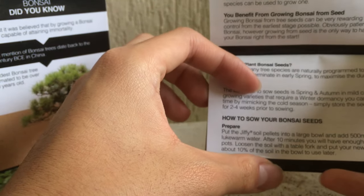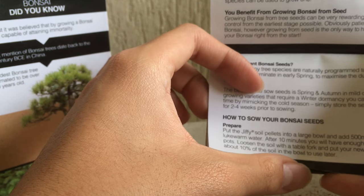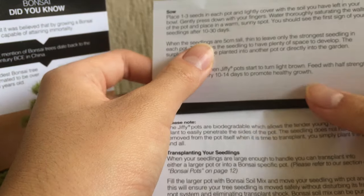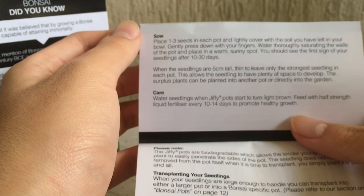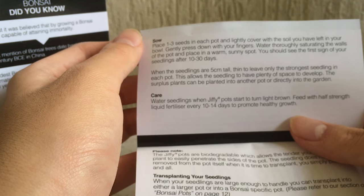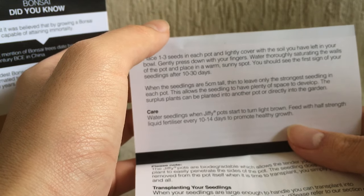How to sow your bonsai seeds: prepare the jiffy soil pellets in a large bowl and add 500 ml of lukewarm water. After 10 minutes you'll have enough soil to fill your jiffy pots. Loosen the soil with a fork and put it in each pot, leaving about 10% in the bowl for later. Place one to three seeds in each pot and slightly cover with remaining soil. Gently press down, water thoroughly, and place in a warm sunny position. Seedlings appear after 10 to 30 days; when 5 cm tall, thin to the strongest seedling per pot.